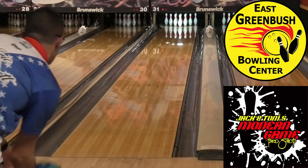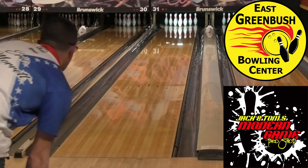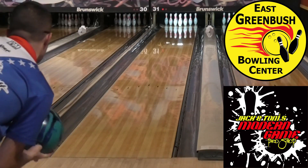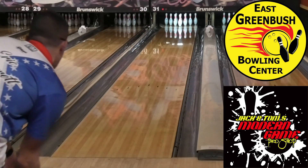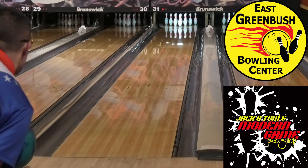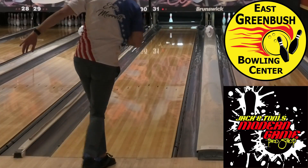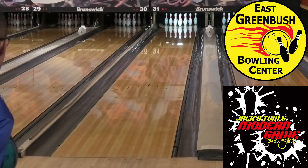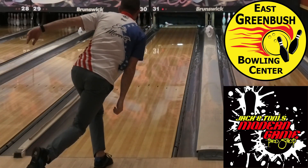On the fresh, the Innovator Solid with its aggressive Motion Magic Plus Solid Reactive coverstock finished at 1500 grit. It has enough teeth to pick up the lane, slow down, and go through the pins to strike. As long as I kept my angle square, it was easy to strike with the Innovator Solid on this pattern.